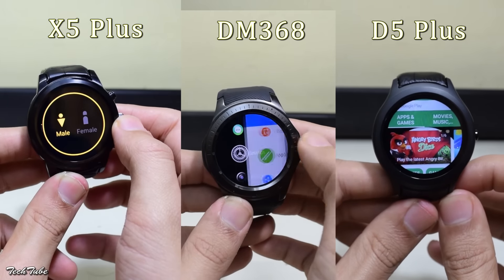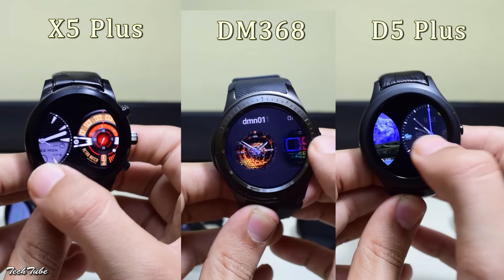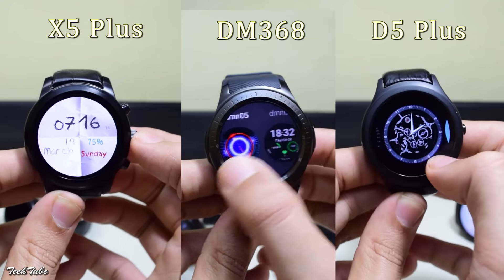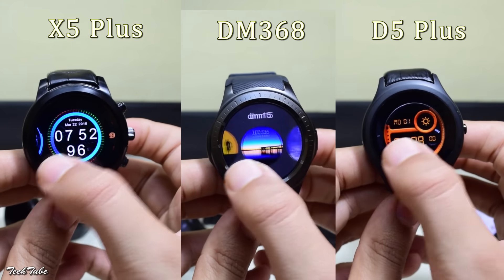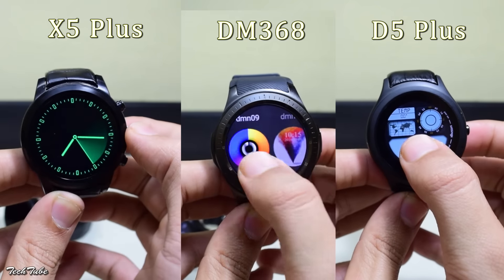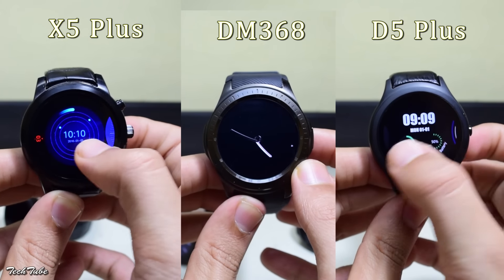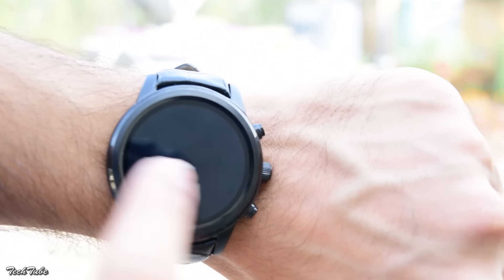A major difference is the watch faces. The X5 Plus has a large number of watch faces and they are better than the other two. Some watch faces are common across these watches, but the X5 Plus has the best watch faces of the three, with the D5 Plus not far behind. All these watches can have custom watch faces installed — for guides, you can refer to XDA Forums.